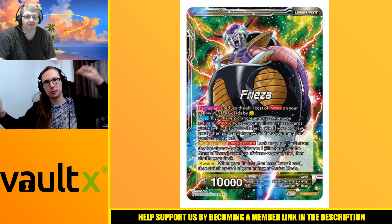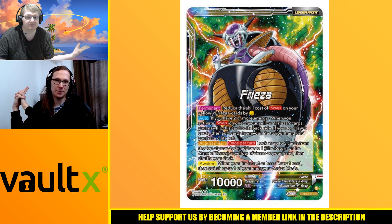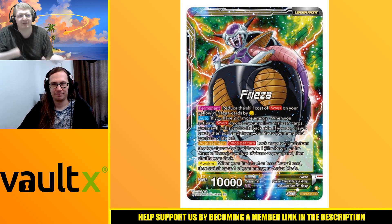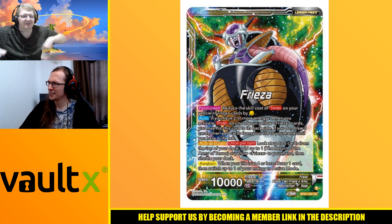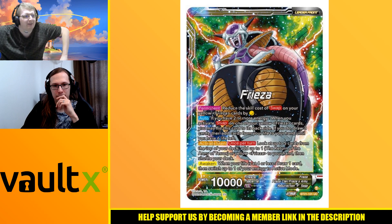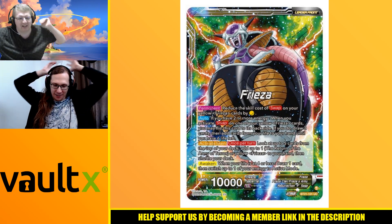Good morning Dragon Ball Super players! My name is Loki and I'm joined by our lovely Guildmaster Scott Sedeman. We're talking about Freezer Swap today - another version of it. We've had red Freezer Swap and now we've got yellow Freezer Swap.